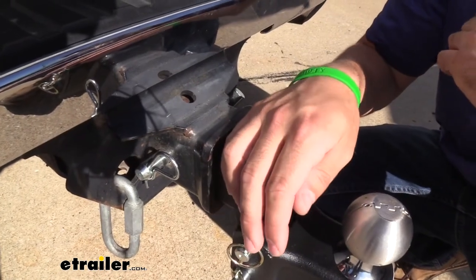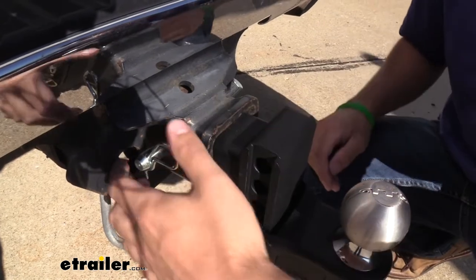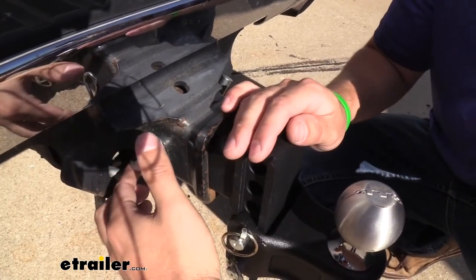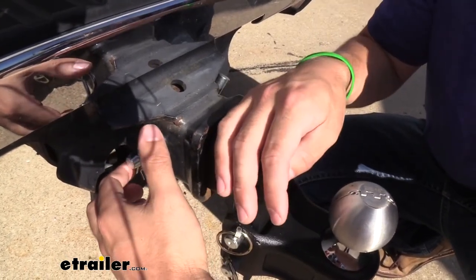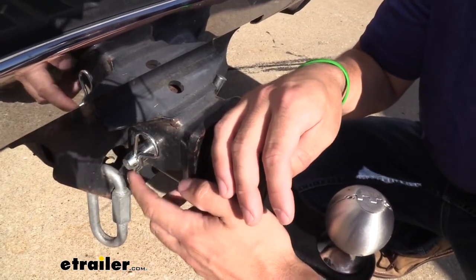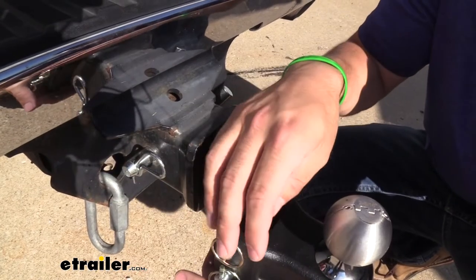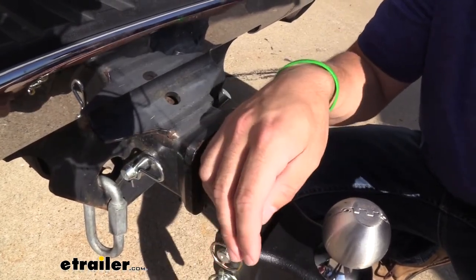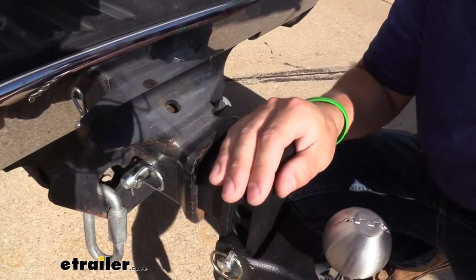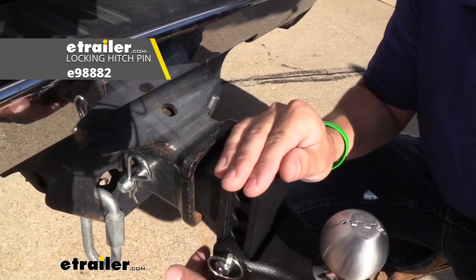With our ball mount, we're going to get pretty much everything we need to tow. A lot of ball mounts don't come with the pin and clip used to secure them inside the trailer hitch, but Blue Ox has included one for you so you don't need to worry about buying anything separately. However, this is just a standard pin and clip, and this is a very nice ball mount — I wouldn't want someone to come and steal it off my vehicle. Therefore, I do recommend switching this out to a locking hitch pin and clip, of which we have plenty of options here at etrailer.